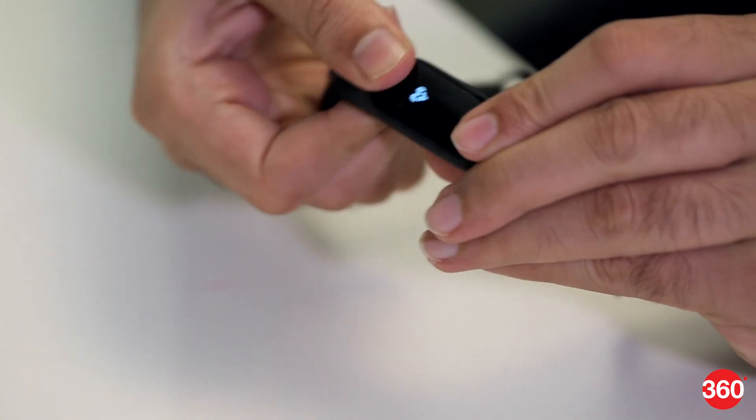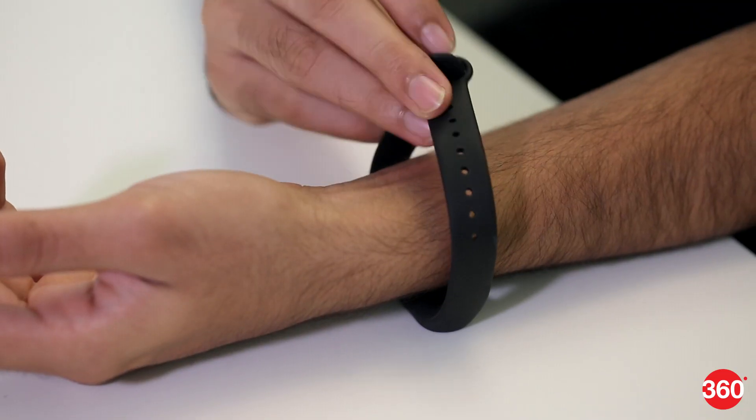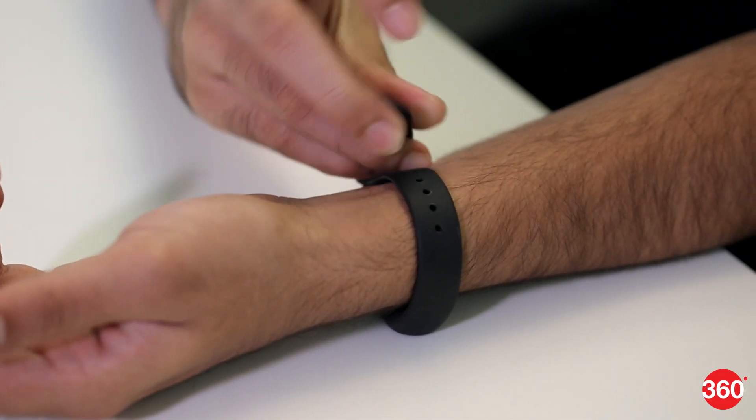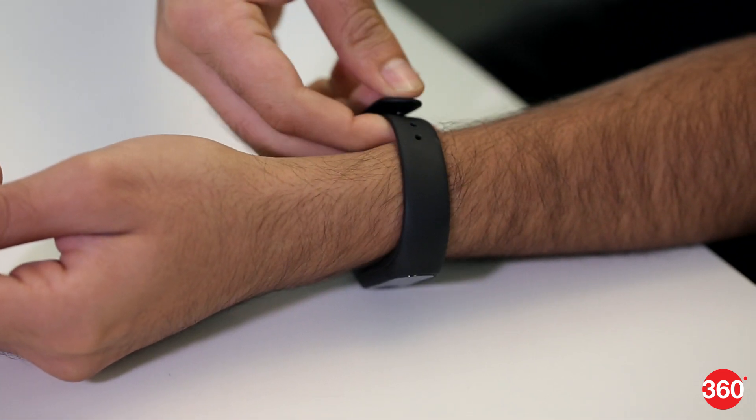The Mi Band 2 has two parts: a capsule and a band for it to slide into. We never felt that the capsule would fall out. The band is very comfortable — we did not feel any skin irritation in over a week of using it. The grip of the clasp is quite secure.